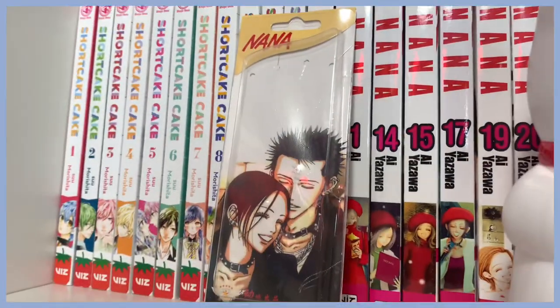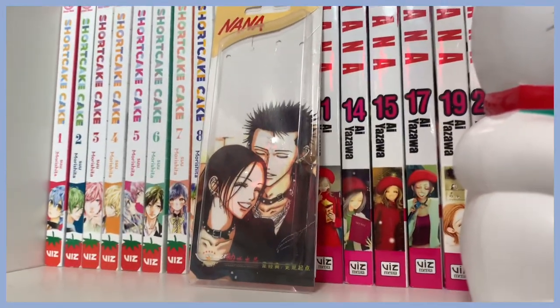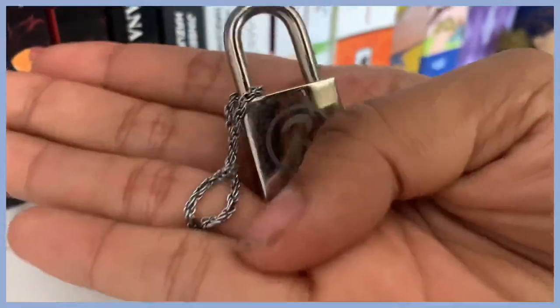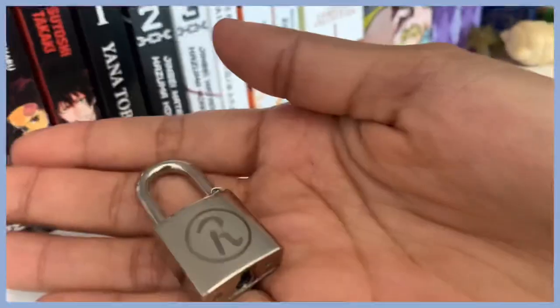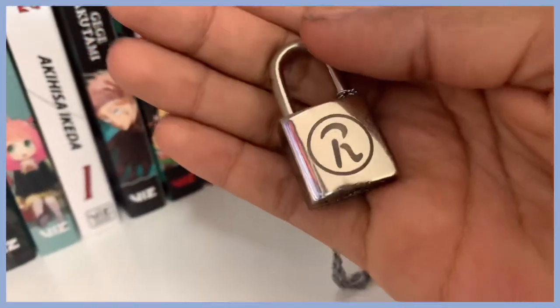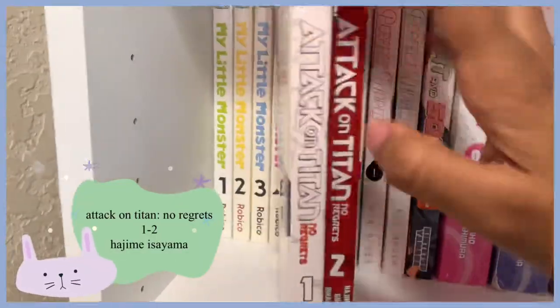I just had to pick this up off the floor — it's the package to a necklace that I literally wear every single day. It's the necklace that Ren wears in the Nana anime. I wear this every single day — this is my pride and joy and I will never be apart from it.